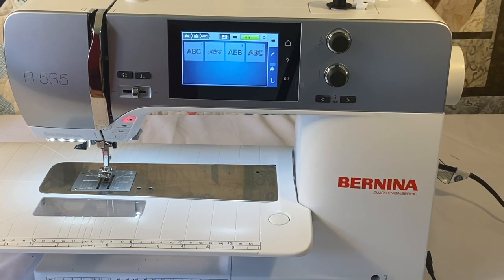The Bernina 535 has the new invisible secure feature. It stitches over the same pattern to secure the stitch, rather than doing a random securing stitch. It's designed to make your securing stitch at the beginning and end of each design invisible, blending right in with your pattern.